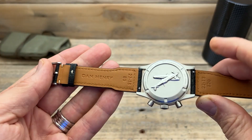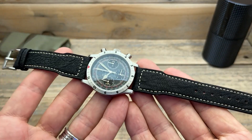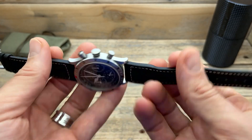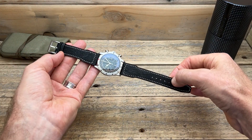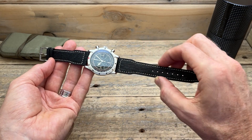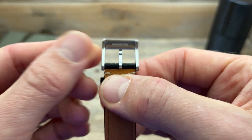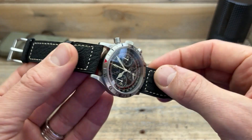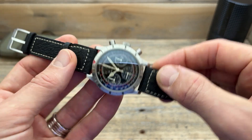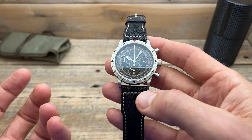The strap is printed with 'Dan Henry' and is 22 millimetres. It doesn't say what material it's made from — it doesn't smell like leather — but I have to say it looks very good on the watch and suits the style, with that flieger-style pilot step-down feature onto the strap. The hardware is stainless steel. However, it's probably not the best-feeling strap I've ever had — even after wearing it a fair bit there is a bit of squeak — so I've been wearing it on a different strap.